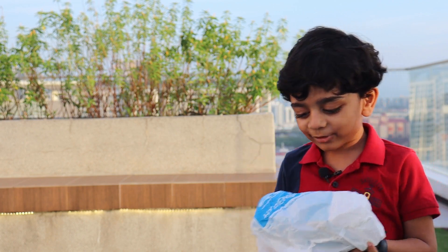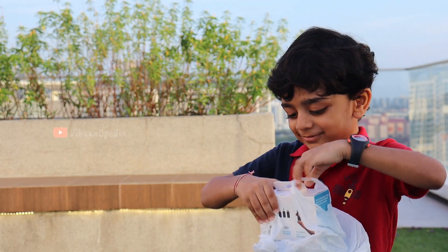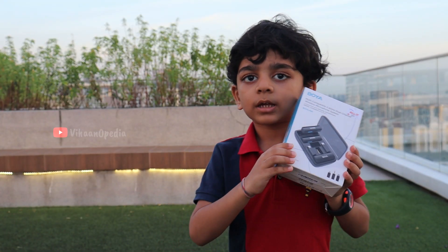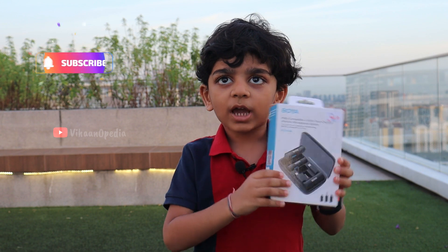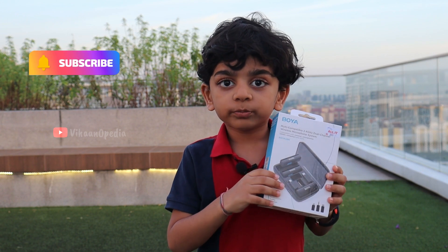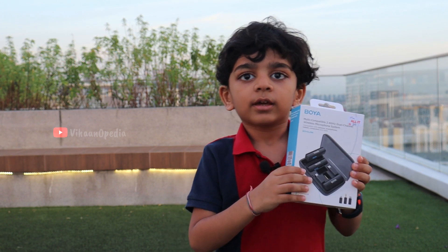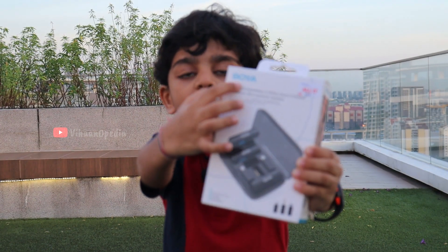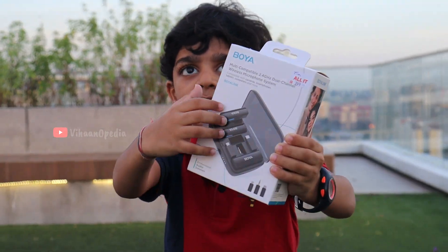Look what I got! I will show you. See — Boya Mike! I got my wireless mic. You know which brand is this? It's Boya Link, the wireless mic.